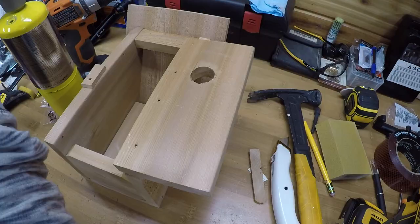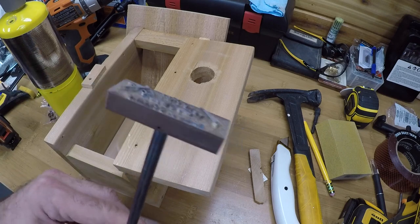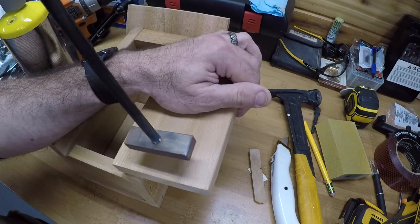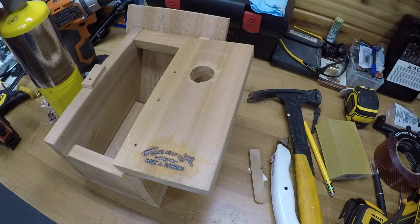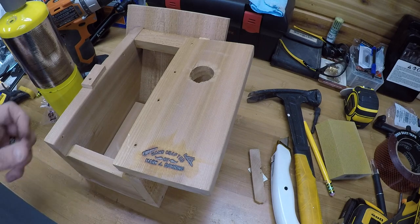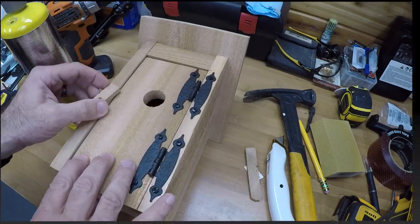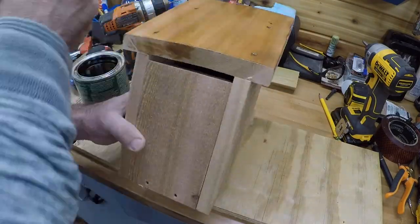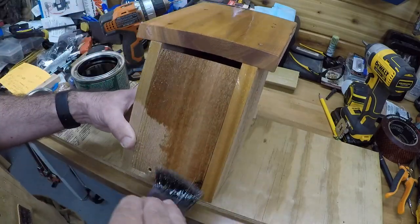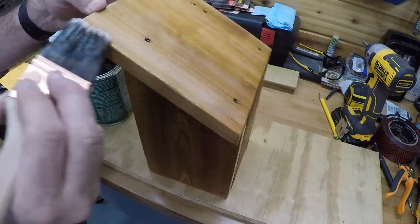That looks good. Going to hit all the corners with some sandpaper, then heat up my custom branding stamp and emblem. I got this from Rockler — they custom make it for you. This one says 'Handcrafted by Mark J. Doreen.' I love the smell of burning cedar. The grain really comes out beautifully and adds character to the birdhouse.